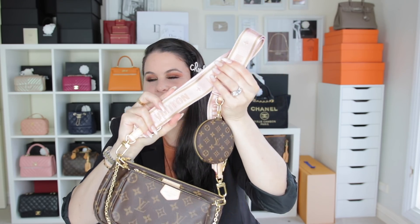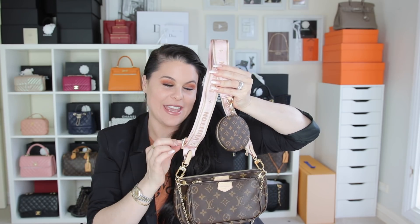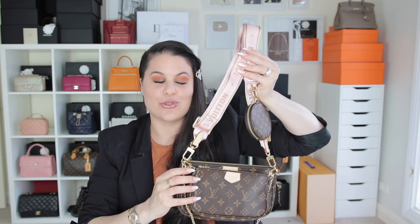That is the absolute fire handbag — the Louis Vuitton Multi Pochette Accessoires! This is in the rose clair color, so it has a pink strap going around it. It's also offered in khaki — those are the two options. There are extra straps you can now purchase separately, which is so cool to be able to change and interchange them.